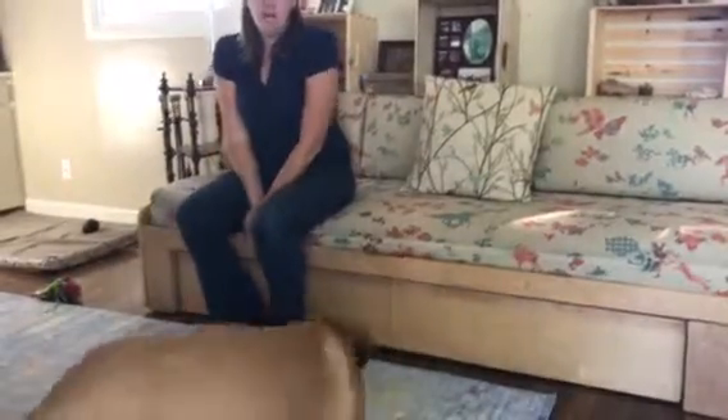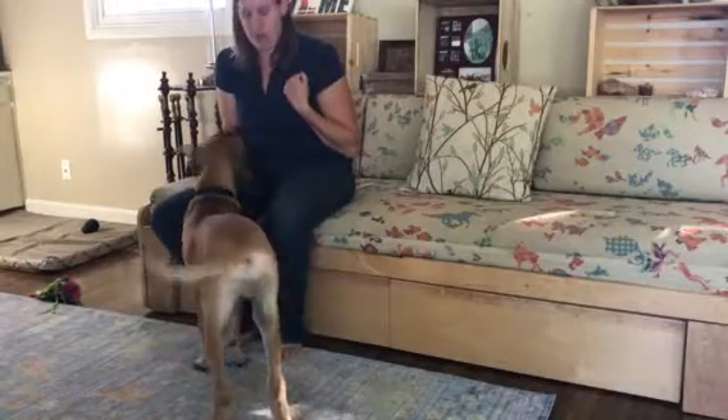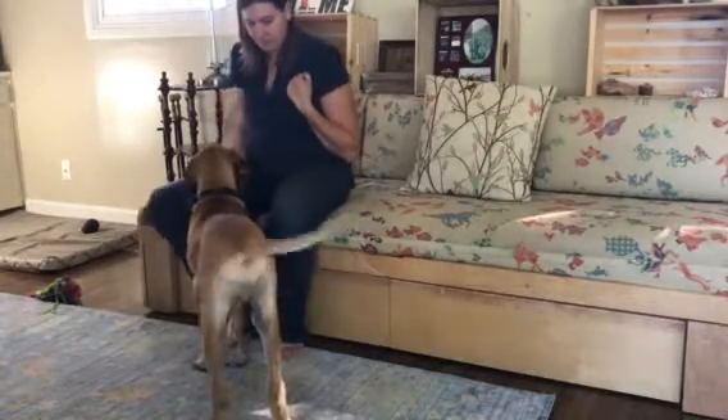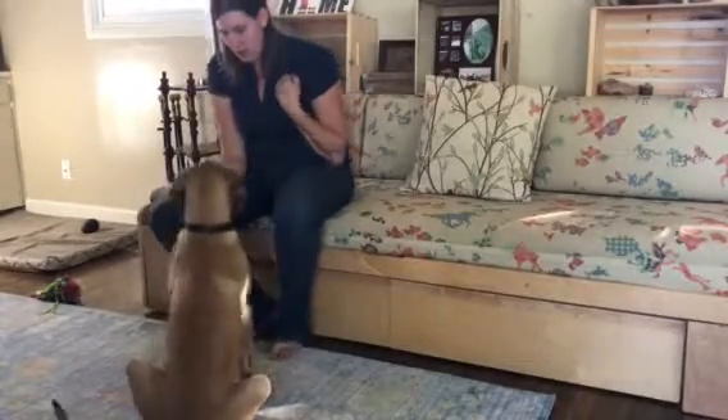Maybe not. He's picking this up really well. This is the command you're going to use to get him to paw at Ashton when you want him to interrupt certain behaviors. Sit. Zeus. Good boy. Paw. Yes!